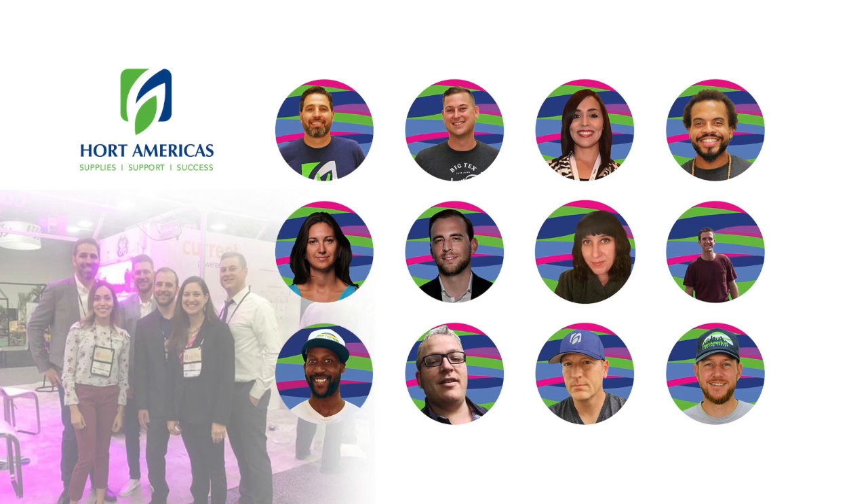This is our Horte Americas team. Please feel free to reach any of us if you have questions about our products or if you need a quotation. We will be happy to assist you and help you get the best products for your setup and plant production. Thank you.